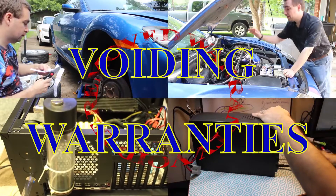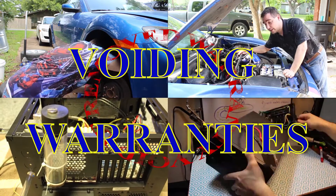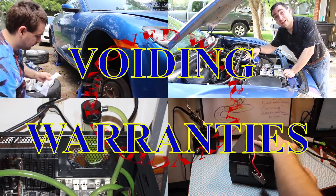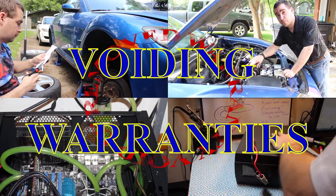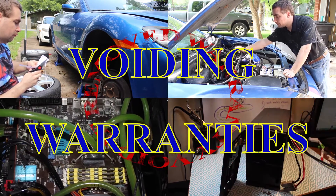Good news, everybody. Today I'm taking the Blue Beast back into boost. It's been a long journey just to get here, but I'm finally back where I was about eight months ago — except I've got a new controller with new features. Let's see how it works.